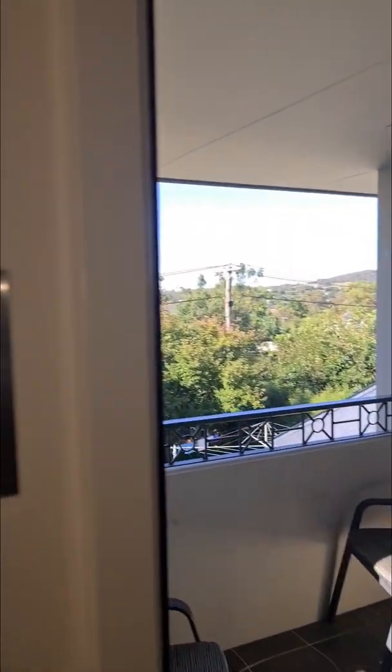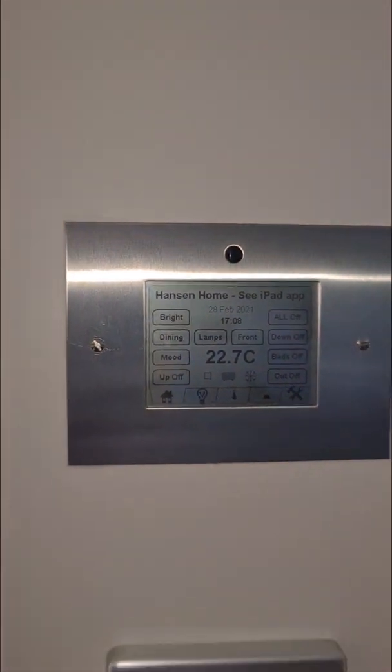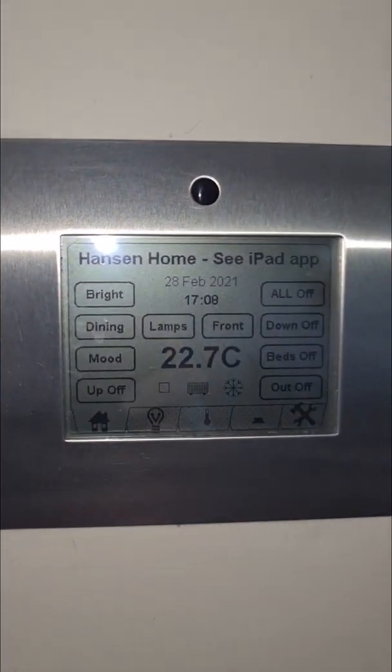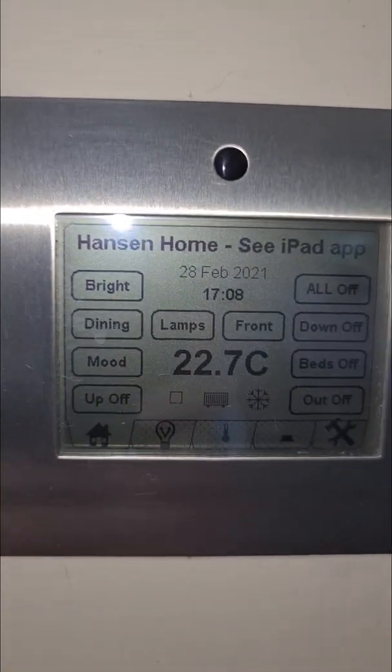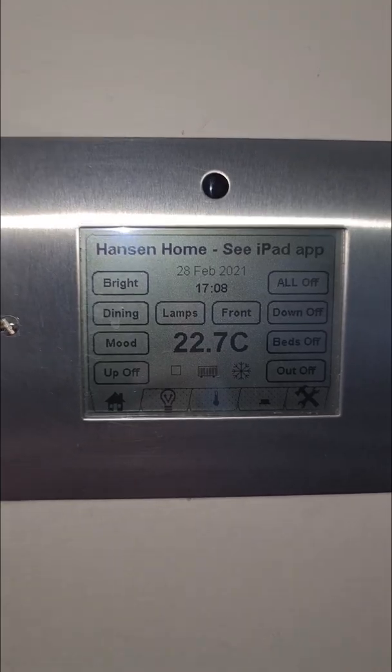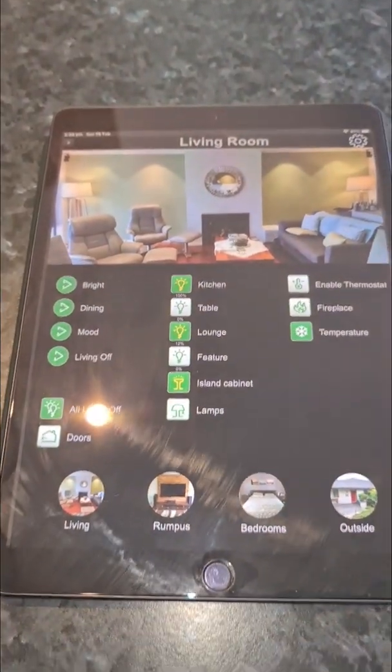This is what I'm replacing — we put this in, it's a touchscreen, about 17 years ago, and you can do all the same sorts of things through there. But now we can do it through the iPad app, which looks a lot nicer.